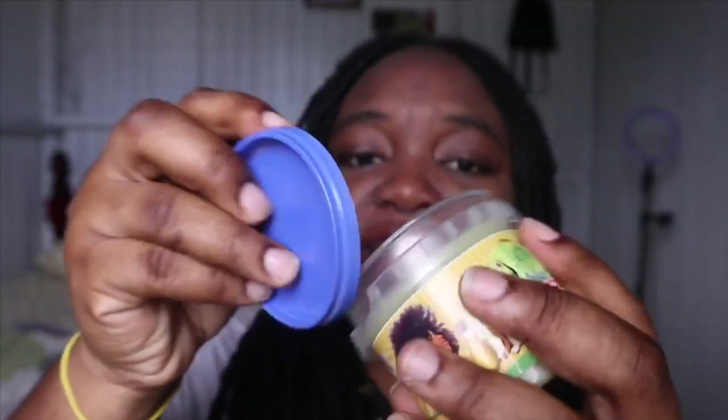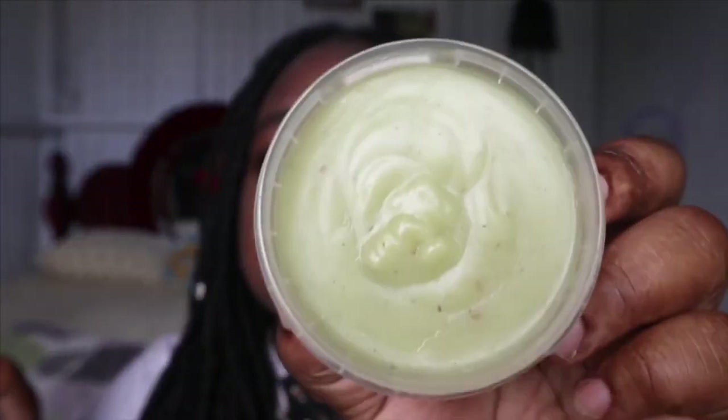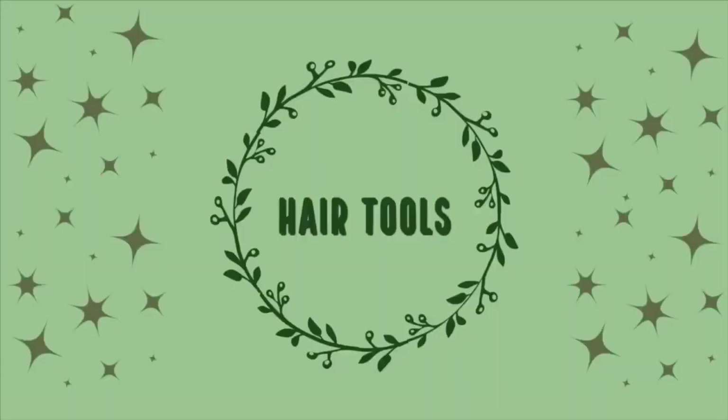My advice is to retwist the same day that you wash your hair — make that your hair day. I washed my hair two days ago and was too lazy to retwist, so I just put some water in a little spray bottle and spray it at the root area. You don't have to put it all the way through.